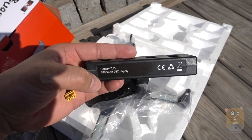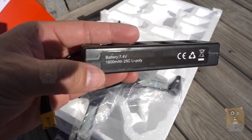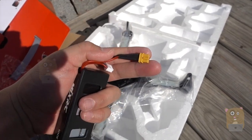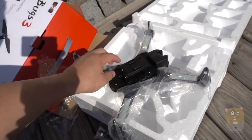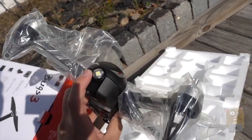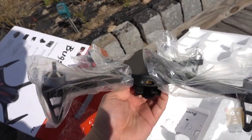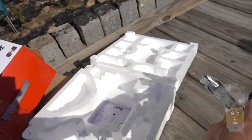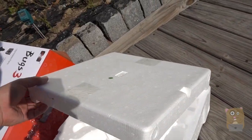It's an 1,800 milliamp-hour capacity battery. There's an LED indicator on the front. The battery plugs into the back. The remote control, on the other hand, is on the other side of the styrofoam.